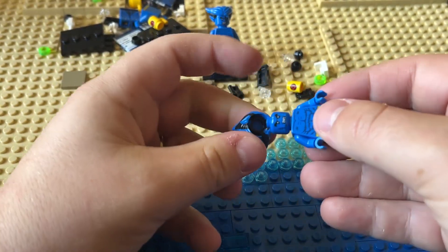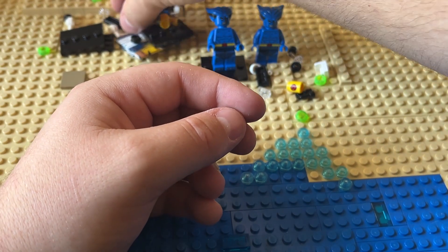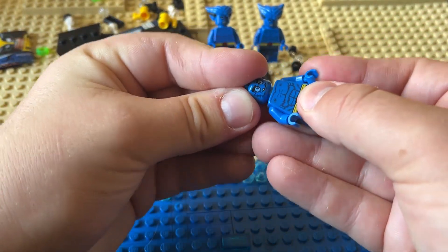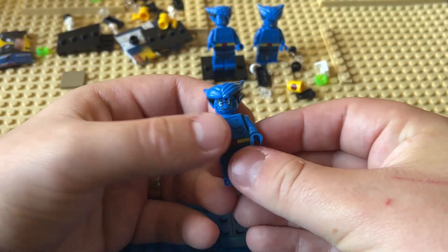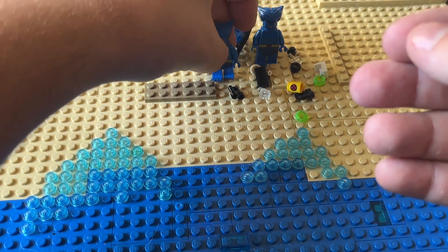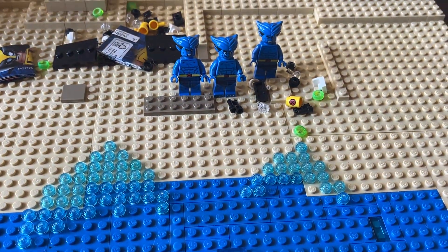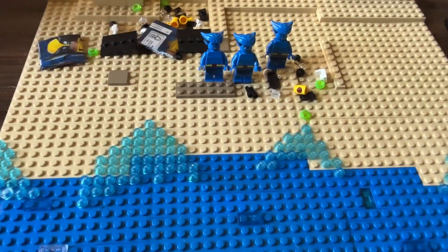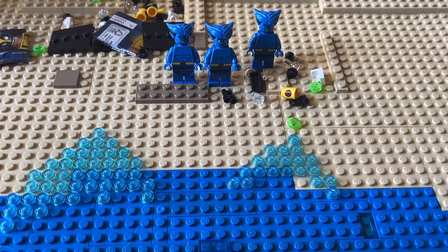I do know that in the official booster boxes of these CMFs, they end up having repeats — they have three of every single minifigure in them, at least in the newer ones, and I assume it counts for these CMFs as well. So pretty much what we probably just got was the last three in the box, and they all happened to be the exact same figure.